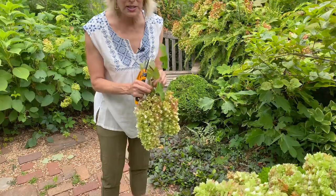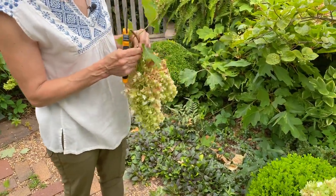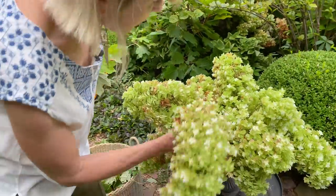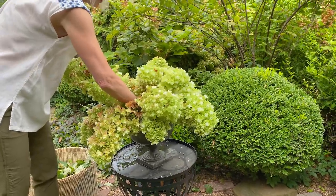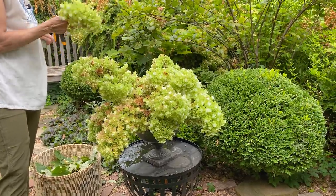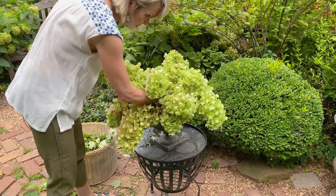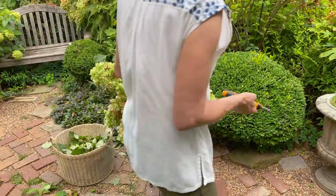Some people like to leave these on for winter interest, and there will be some left in the back because this oakleaf bed is so massive — plenty that will stay on the plants for winter interest. It looks very pretty when the snow nestles in between the petals.